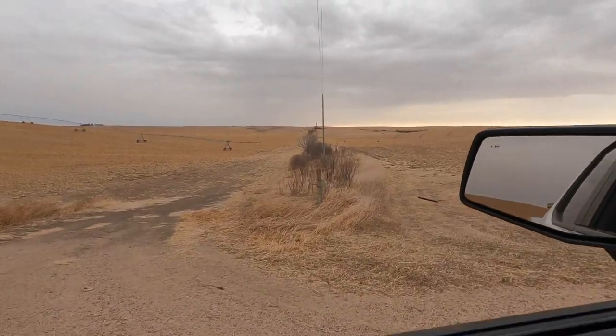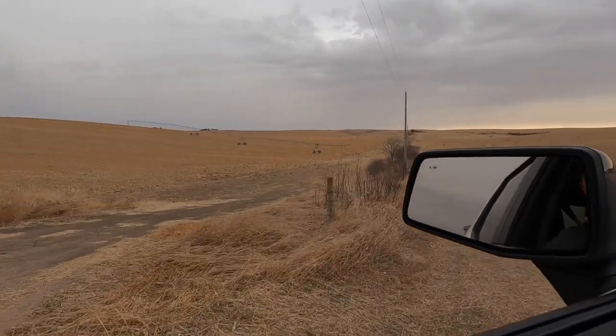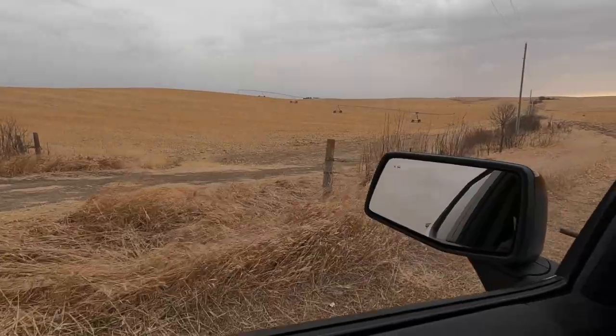Of course the cattle guys wouldn't unhook the fence that they put up.